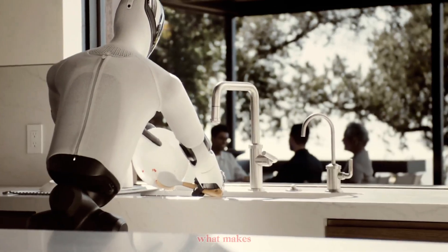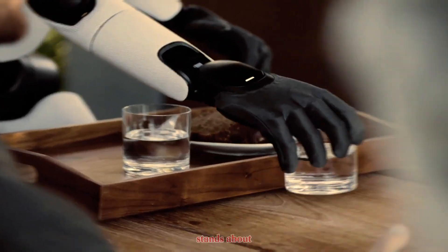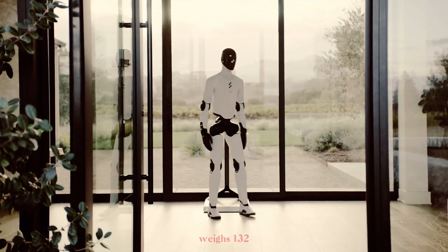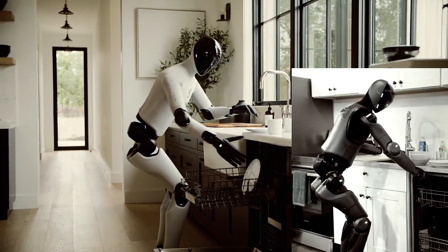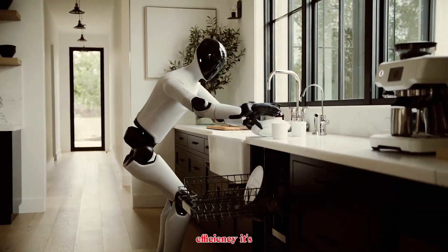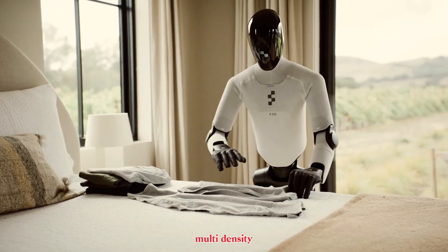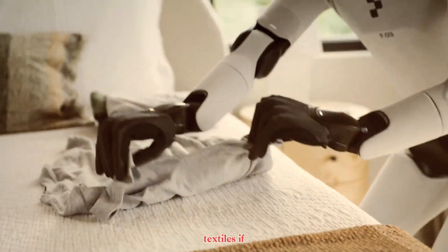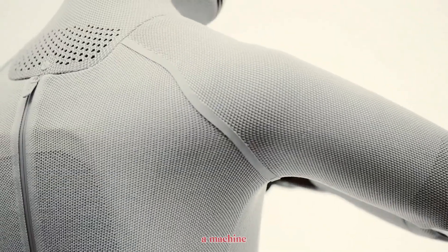Let's break down what makes Figure Zero Three such a massive leap. This robot stands about 5'6" and weighs 132 pounds, around 9% lighter than Figure Zero Two. That's not just about efficiency — it's about safety. The entire body is wrapped in multi-density foam and soft textiles. If it bumps into you or your kid, it's like being nudged by a pillow, not a machine.